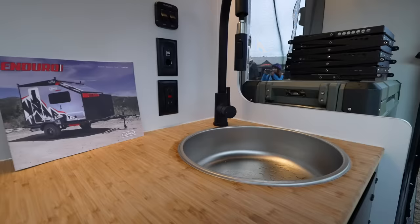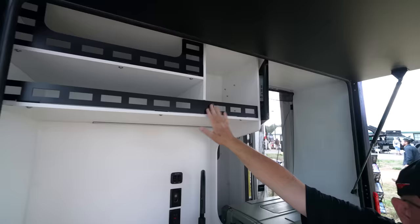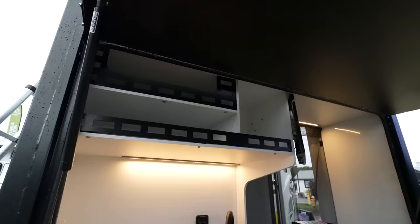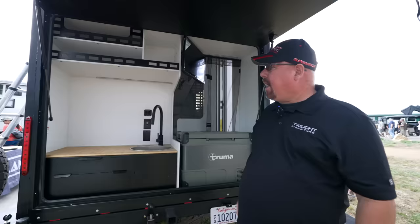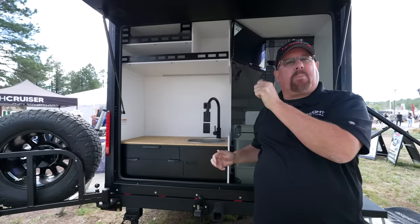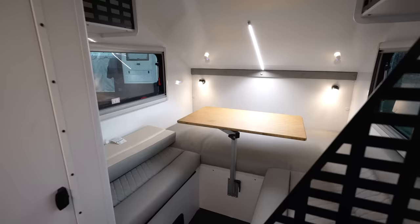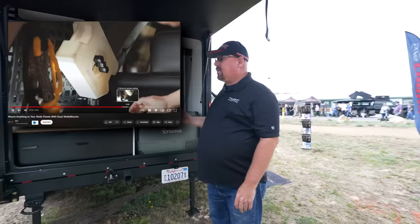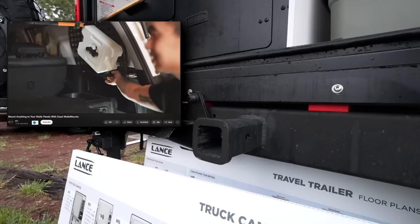Instead of putting cabinets out here, they put a lot of molle panels inside and out, so there's nothing to rattle and fall off. For folks who don't know what a molle panel is — it's a military-grade panel with accessories that clip in. They have a lot of weight capacity, so whatever outdoor gear you have can clip in easily and it's really accessible. The beauty is these accessories come from multiple markets, not just the trailer industry. It's great that they're crossing over and bringing that into this type of trailer.